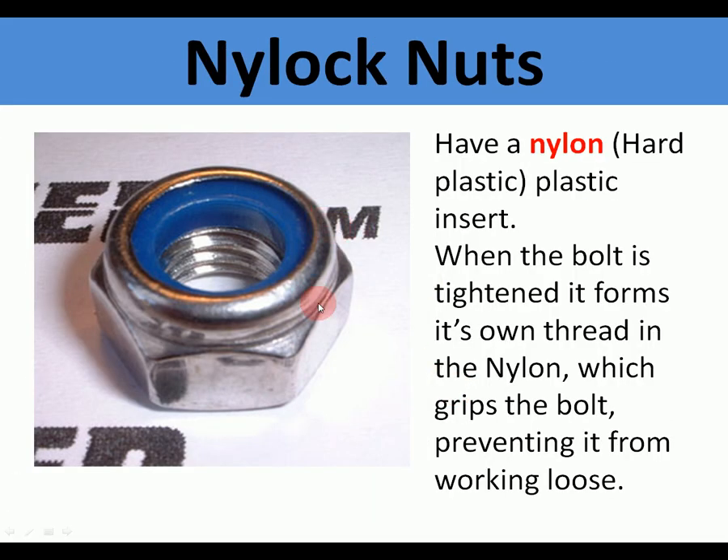A further way of preventing loosening, used on aeroplanes, is nylock nuts. This is a normal nut with a thread inside, but there is a blue nylon insert. When the bolt is tightened, it forms its own thread into the nylon insert, which grips onto the bolt preventing it from working loose — it shouldn't vibrate loose at all. It needs to be undone with a spanner.